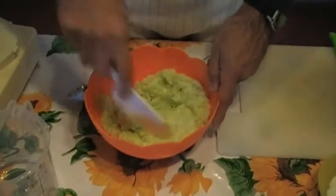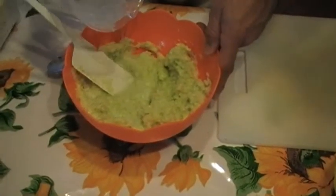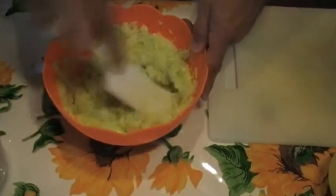So we add more water. We add a little liquid — it must be a little liquid. Like this. Perfetto.